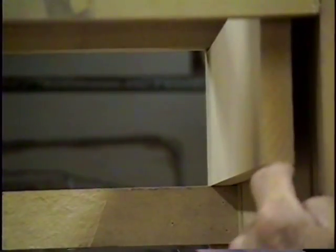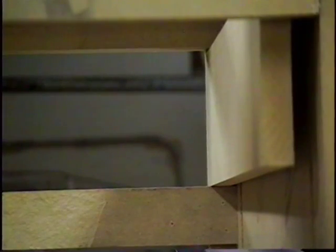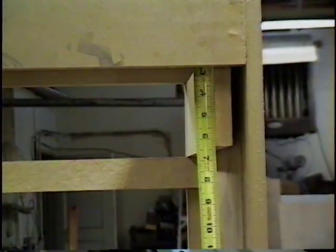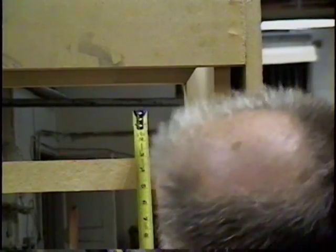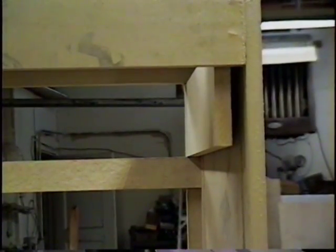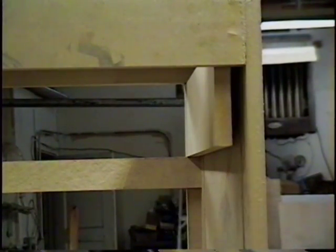We're set on the height from here to the top — six and five sixteenths there. That's why we left that quarter inch back off, so we can see that.